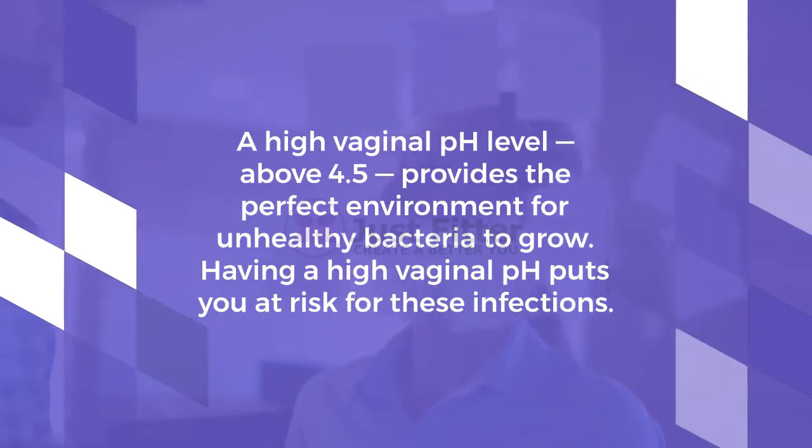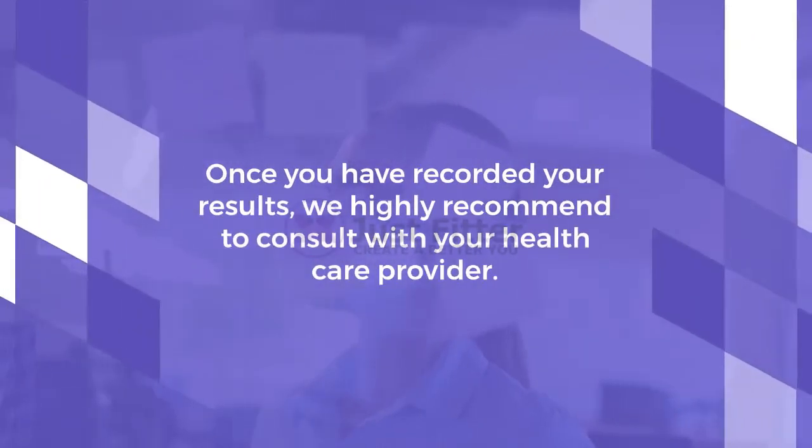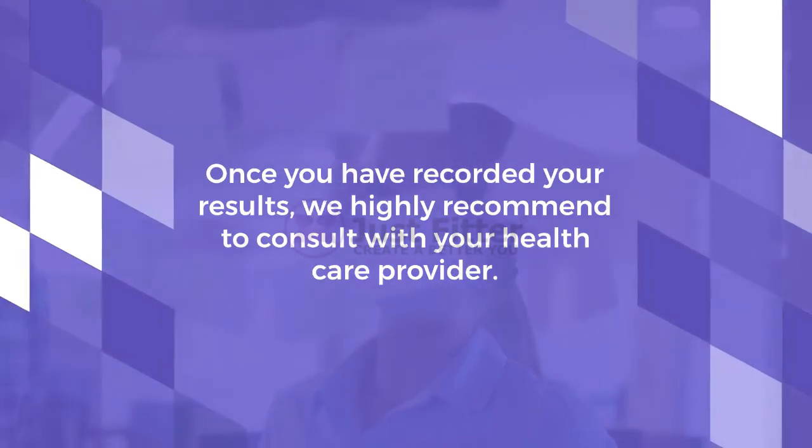Having a high vaginal pH puts you at risk for these infections. Once you have recorded your results, we highly recommend consulting with your healthcare provider.